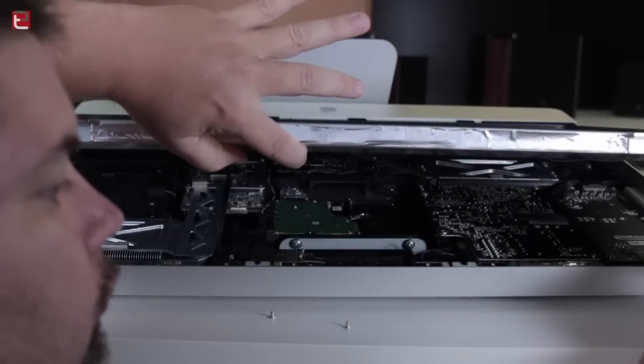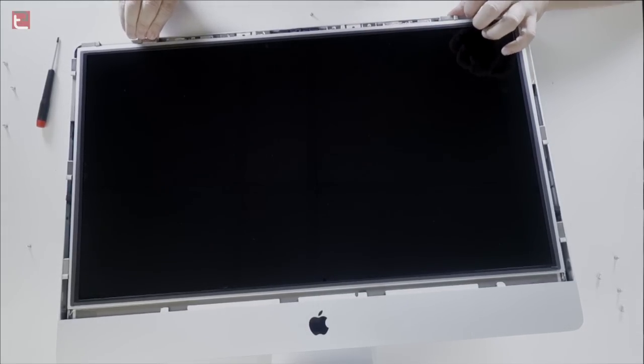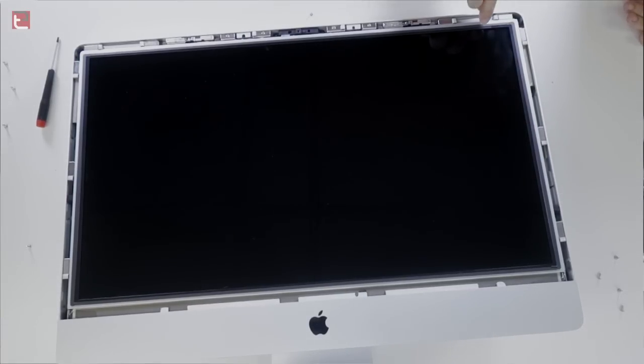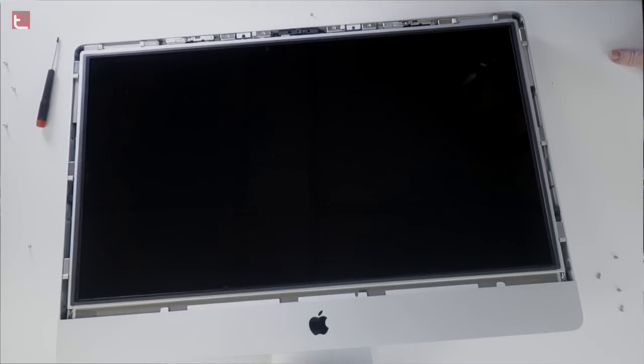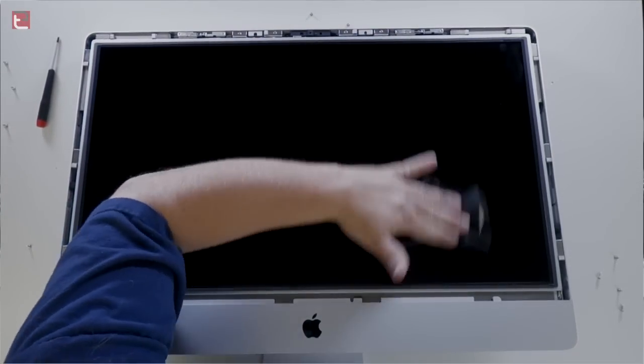The other cables on the right side snap into place, and the ribbon cable at the top right corner actually slides in, so you've got to be careful that you don't mess that up. Once all the wires are connected, you drop the panel back into place, and just going to give it one more wipe down. Then the next step is to put the eight screws back in.